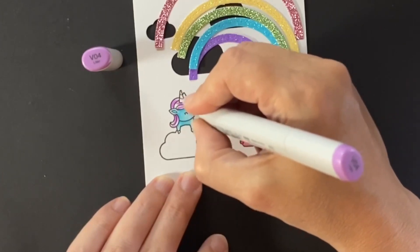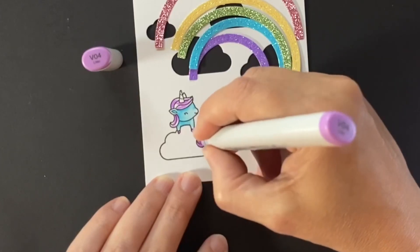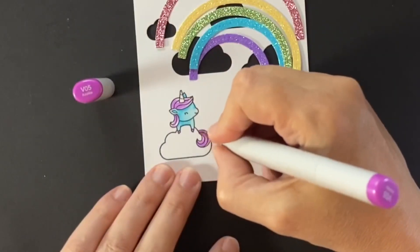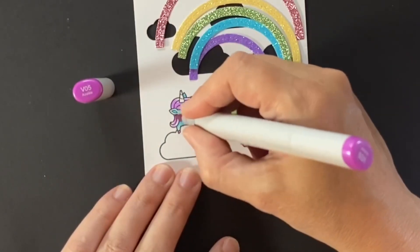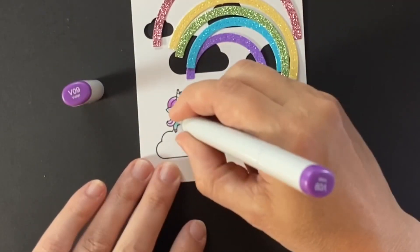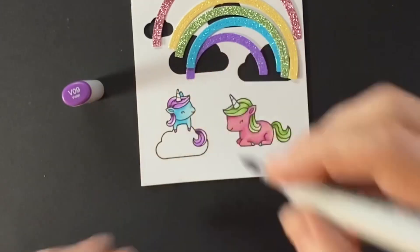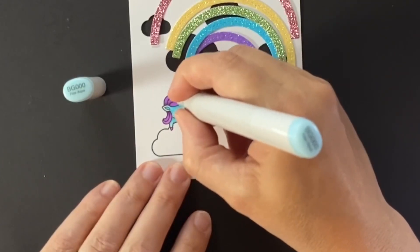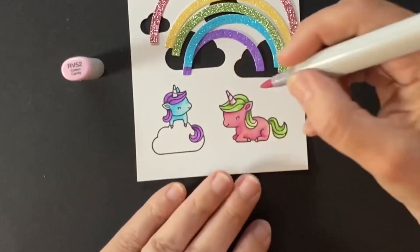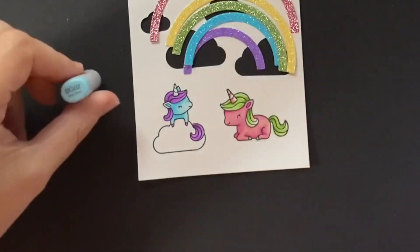Now for some green hair for this unicorn — I'm using YG11 and shading it with YG13 and YG17. Here's some purple hair for our blue unicorn — I'm using V04. I tried V05 but it wasn't shading well, so I got out V09 and that worked. I'm not putting too much detail into coloring their hair because it's all going to be underneath glitter — it'll show through, but the little details would be lost. Here are the horns colored the same color as their bodies.